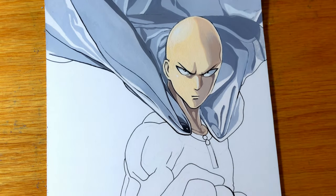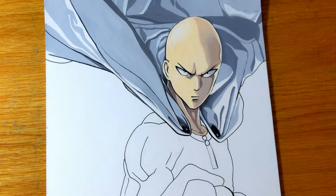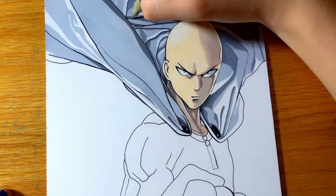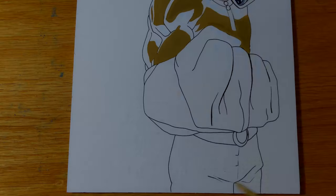Another thing I noticed is that these paints are not easy to blend if you are trying to keep them opaque, but that just might be due to my inexperience in this medium. With a lot of water they easily blend, as you will see when I get to the background.